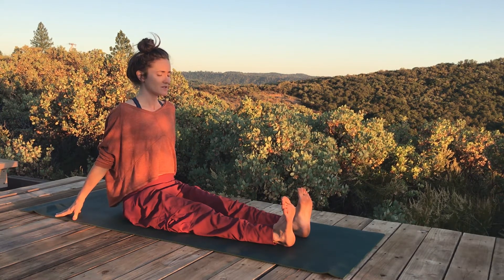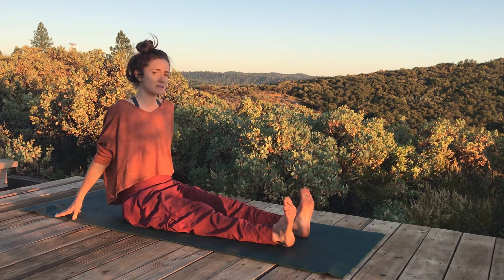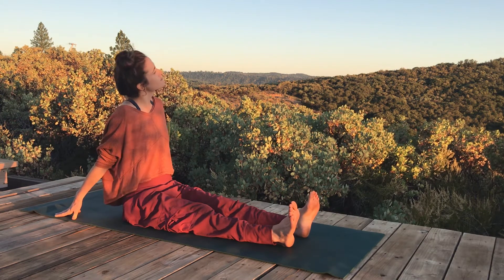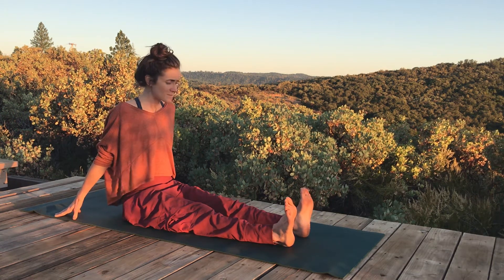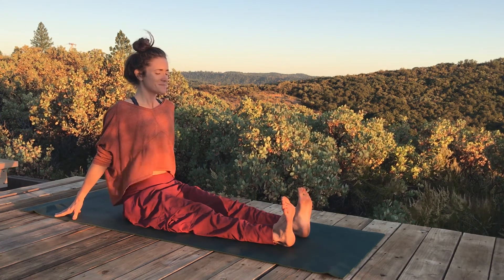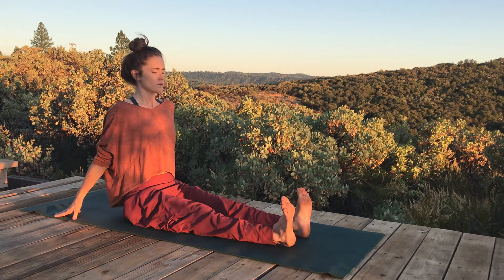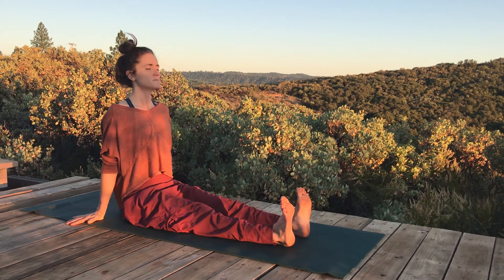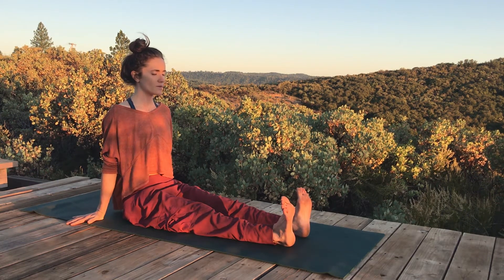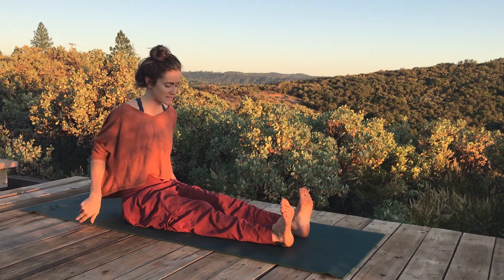We're here for five more — four, three, two, and one. Gently release, soften, and back to center. Inhale, last set. Soften the shoulders, we're here for five more — four, three, two, and one. Gently release.